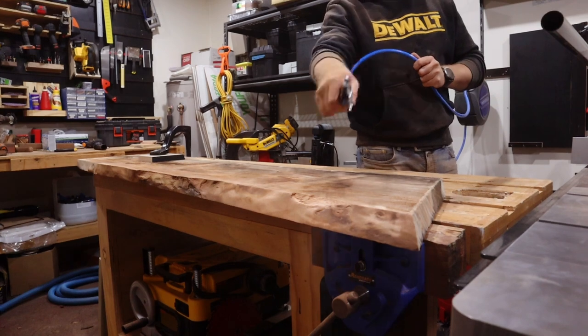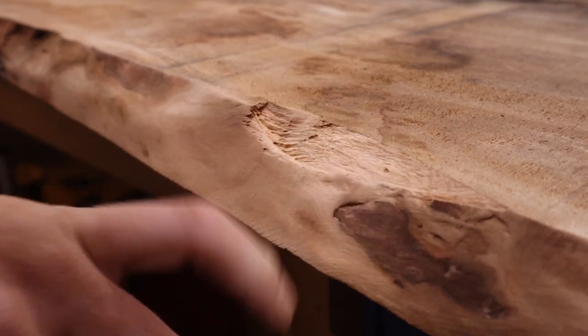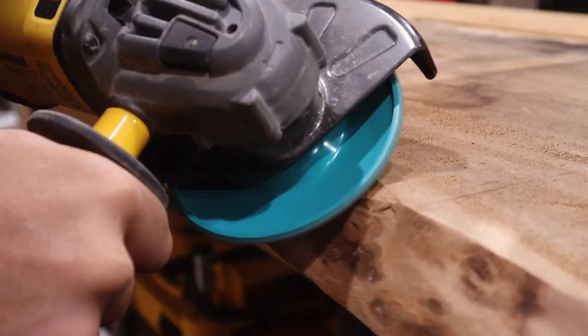They do, however, take a bit of wrangling and make a huge mess. Unfortunately, the grain and bark on this camphor laurel is pretty gnarly and interlocked, so in some places they sort of merge into these ugly bark inclusions.